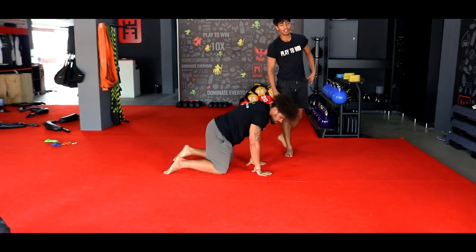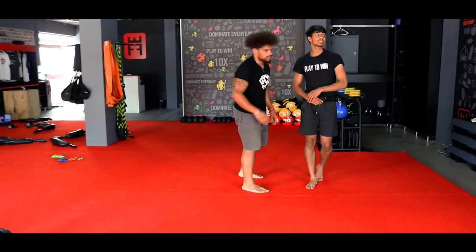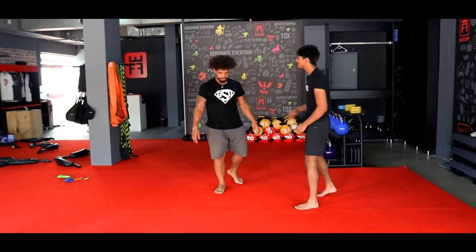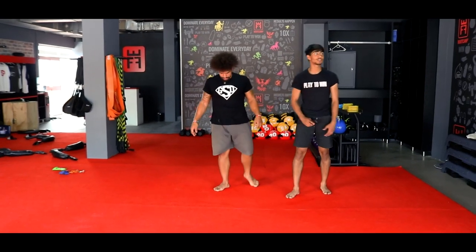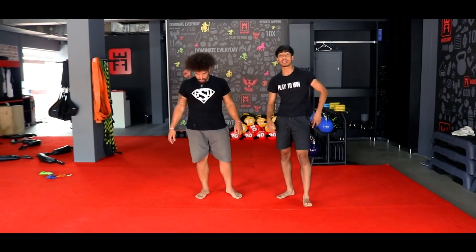That was the end of set number two. Coach, you ready for that last set? Let's have an awesome one. Set number three, ladies and gents — we have, once again, two exercises to kill it off.